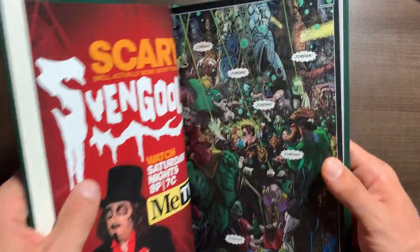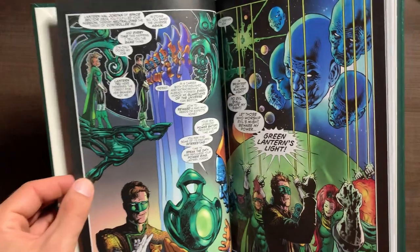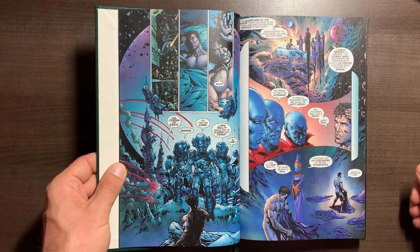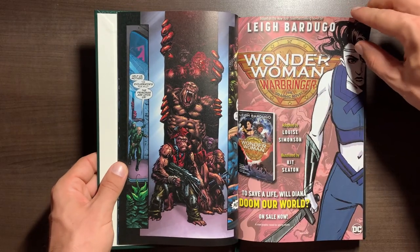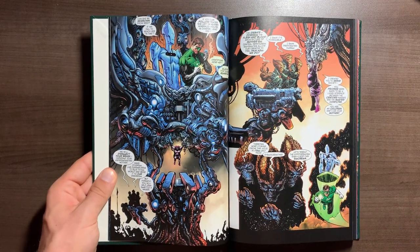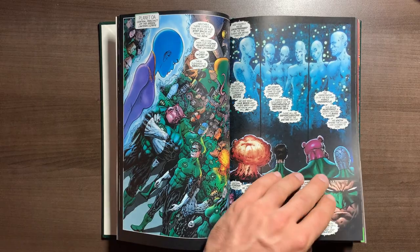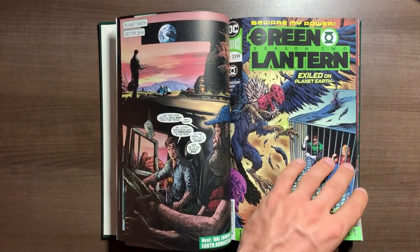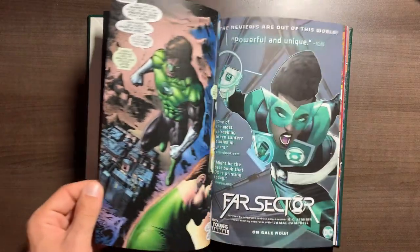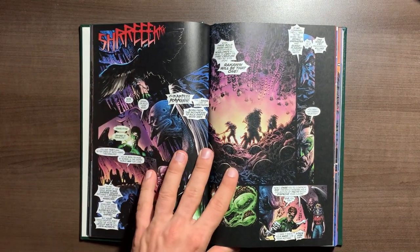Liam Sharp actually started to get really experimental in Season Two with his artwork, doing different various styles — some of it looked like super-painted synthetic work, really cool stuff. The detail is sensational and it tells the story in a very different way. Season Two is really focused on Hal Jordan but you do get to see other Green Lanterns come in — Lantern Ricoktaro, whose head is a volcano, is a fantastic character, and Trilla-Tru makes continuous appearances across both seasons. I really enjoyed seeing other Green Lanterns jump in once in a while.